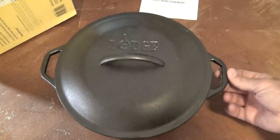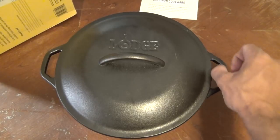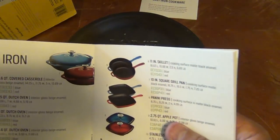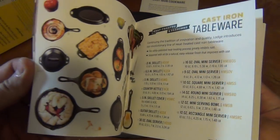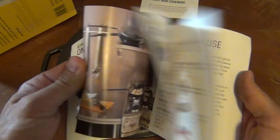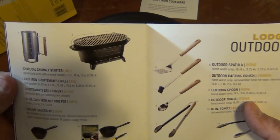I'm going to take a grinder and trim that little area off on the inside. I don't think it's something I'd take it back for — it's something I can take care of myself. Really nice products.